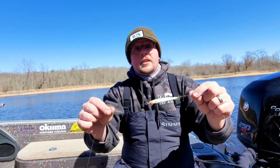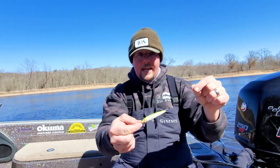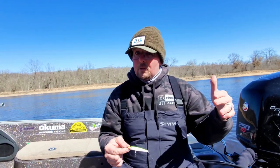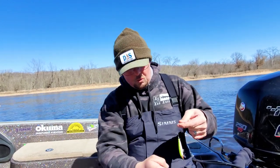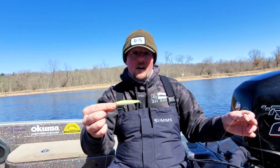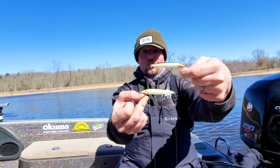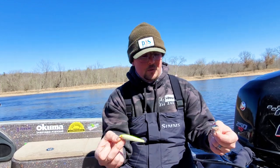Now we want to use floating Rapalas for this. We want to make sure that these baits are not digging and getting down and getting snagged. So we're not using countdowns, we're not using shad wraps, even balsa shad wraps — they're still pretty aggressive. You want something that has a nice subtle action to it, especially in this cold water, but also something that's going to keep your rig basically within a foot of the bottom. These floaters work great. Notice I have two — these are both number seven original floaters. I got one in char, one in black and silver. These are my two favorite colors up here on the river.